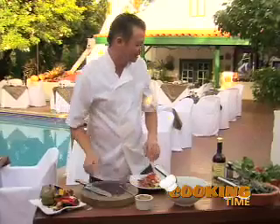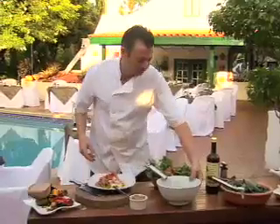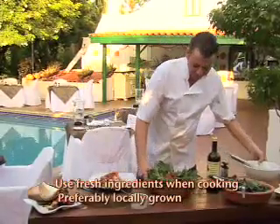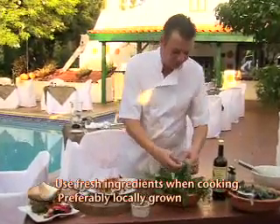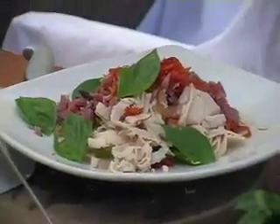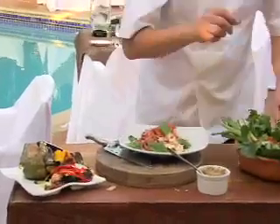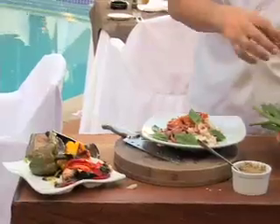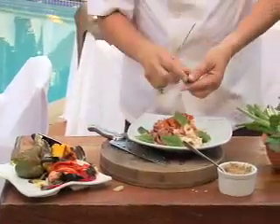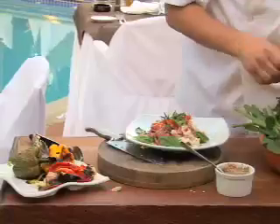And then I have some fresh herbs here, all grown on Aruba. We got some fresh basil — ask at your supermarket if this is locally grown, because it has a little more taste to it. This is fresh oregano. I like to do everything a little rustic like that. And fresh thyme.